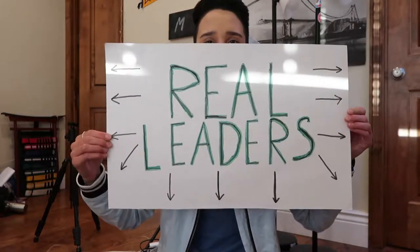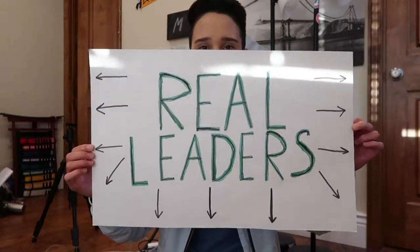So this is my finished sign. I'm really happy with it. I'm not the best at sign making, but this works. So I'm really excited to use my sign at the strike.